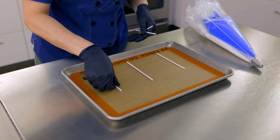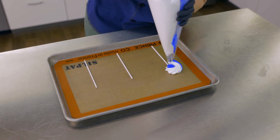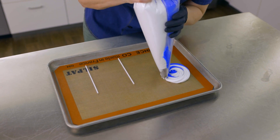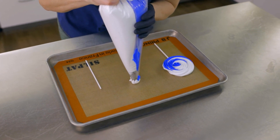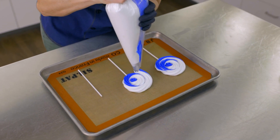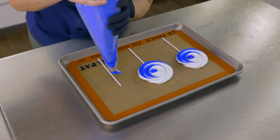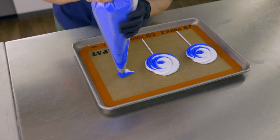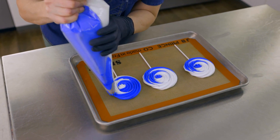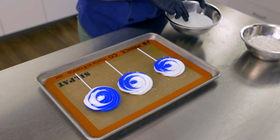I'm going to place down some popsicle sticks, then pipe the meringue in a pretty circular pattern. Top with some beautiful seasonal sprinkles and we're ready to go.